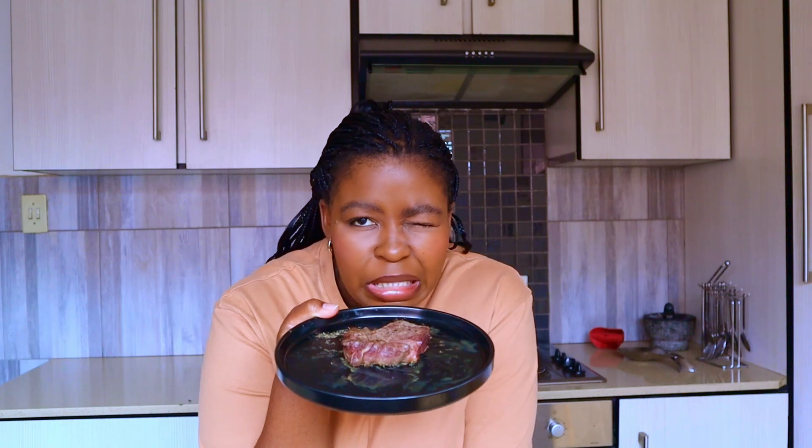Hi guys, welcome back to my channel. This week we're going to be doing a few days of breakfasts. I have a piece of leftover steak that was supposed to be a steak dinner — I was testing it but it wasn't quite right — so we're gonna make breakfast with this thing. Let's go.